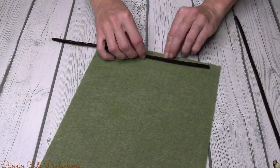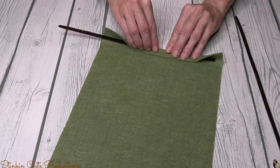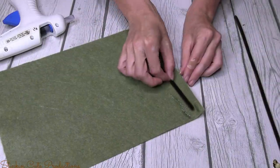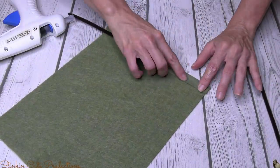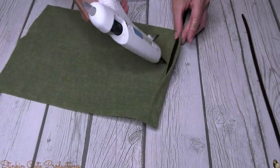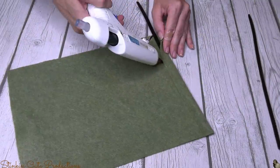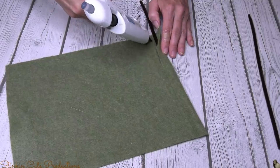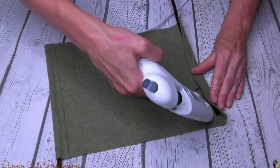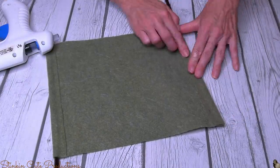While my plaques are outside drying — it is 103 out, so they are going to dry in no time — I'm going to move on to the next step, which is taking some felt. Would you look at the color of this felt? I am loving this green felt. It's not a solid color; it's kind of that moss green, maybe a pea green. I'm going to take five pipe cleaners and sandwich them into the felt, folding it over and hot gluing it closed.